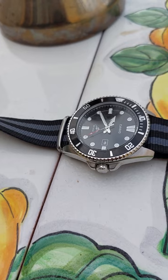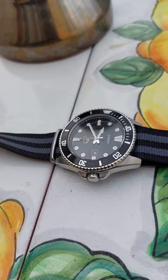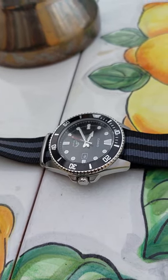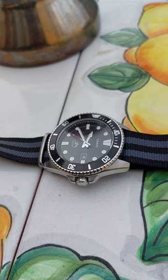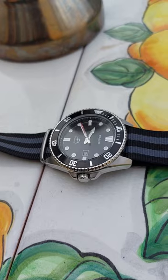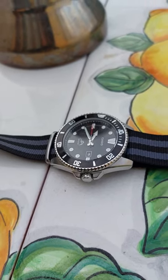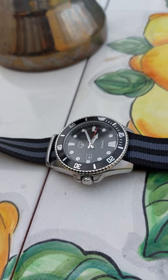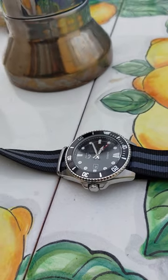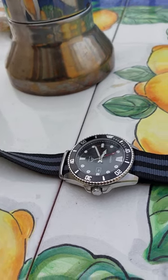Another name for this is actually the 'Bill Gates watch,' because Bill Gates has been pictured wearing this watch many times with the original resin strap. So if it's good enough for one of the busiest men in the world — at one point the richest man in the world — it can handle whatever we've got going on day to day.